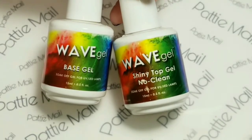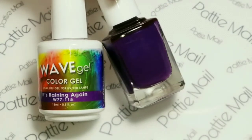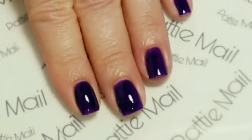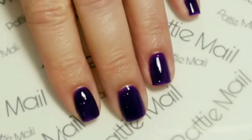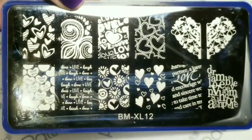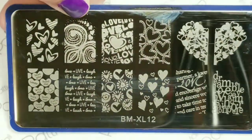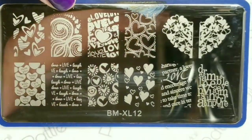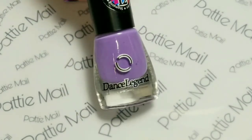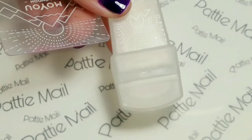I'll be using Wave Gel's base gel and shiny no-clean top gel, and from Wave Gel's matching set I'll be using It's Raining Again. I have two coats of It's Raining Again and I'll be removing the tacky layer for the stamping. I'll be using Bundle Monster stamping plate BMXL12 — it'll be in the description box below — and Dance Legends Violet stamping polish, and my Moyu London 3-in-1 stamper and scraper.